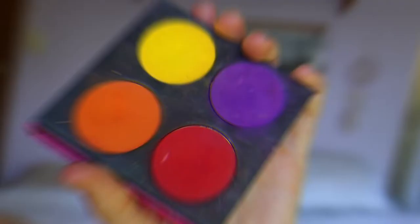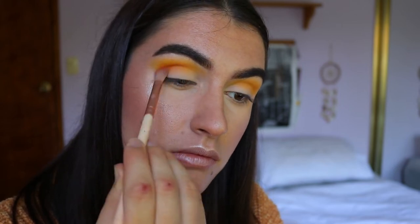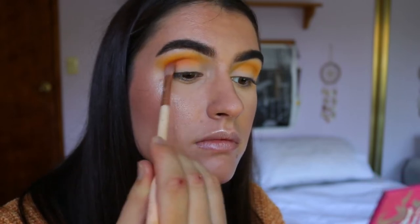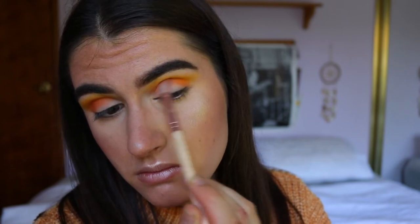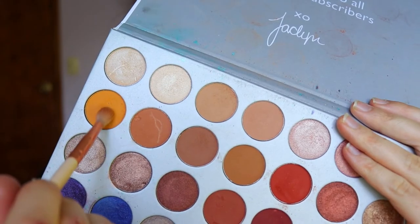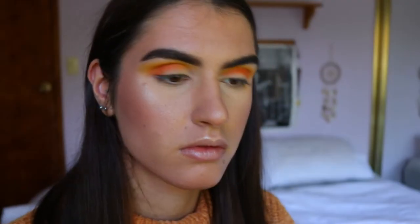Next I'm going in with Flame Point from Sugarpill, using a more defined crease brush — the Soft Definer brush from Zoeva. I'm placing Flame Point from outer to inner corner but slightly lower in the crease, a bit on the lid but still in the crease. I'm building up that color slowly since it's a deeper darker shade — it's harder to blend out if you apply too much. Then I go back in with Creamsicle and Buttercup to blend out Flame Point so there are no harsh lines and everything looks seamless and smoky.